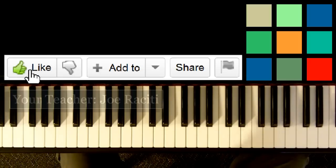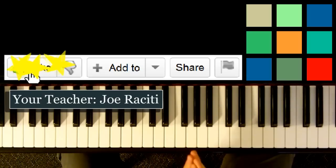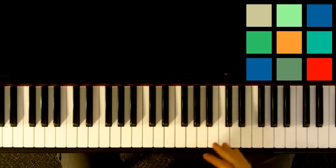Miley Cyrus's 'When I Look At You' is a song that we can definitely learn. It has a very predictable song structure. It follows the verse, chorus, verse, chorus, bridge, chorus layout that most pop songs are sort of based around.